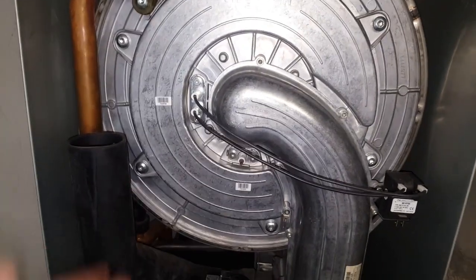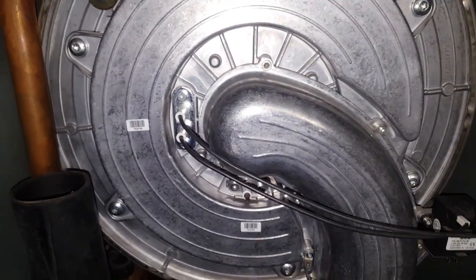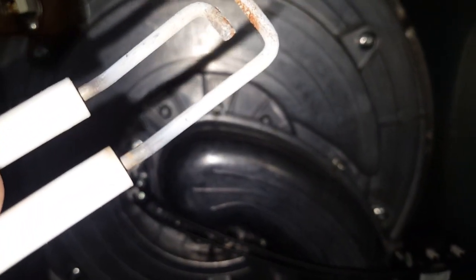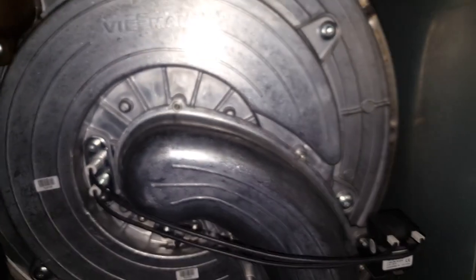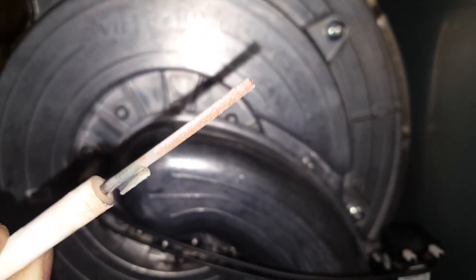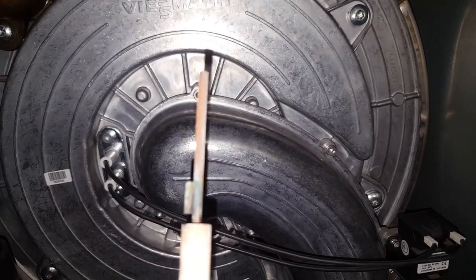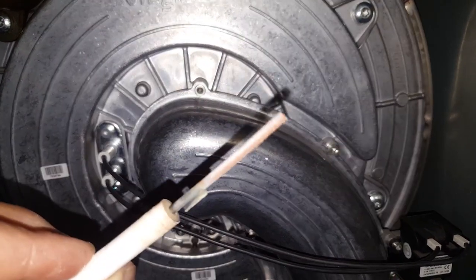A quick note: I replaced both electrodes — the old ones had some deposit on them and were still functioning, but it's better to replace these every year. Our company does this annually, and I agree, because these tend to fail at Christmas, on weekends, or in the coldest part of winter. Since we're already doing maintenance, it's not a huge cost but much better to swap them now than to wait.